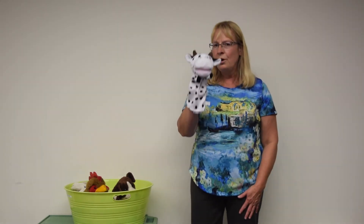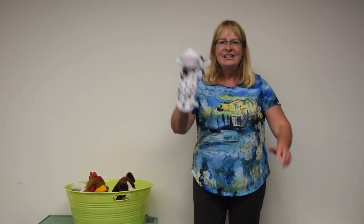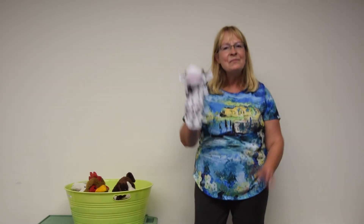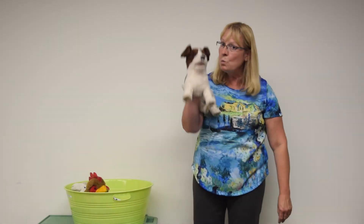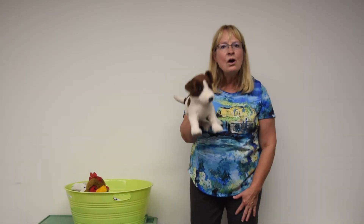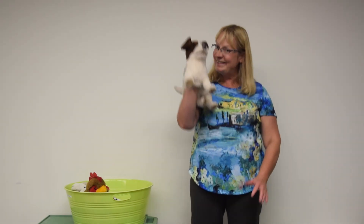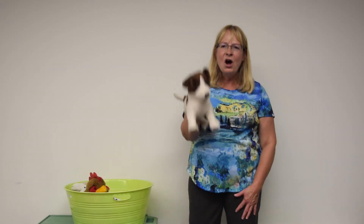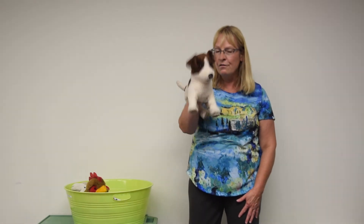We're on the way, we're on the way, on the way to Grandpa's farm. We're on the way, we're on the way, on the way to Grandpa's farm. Down on Grandpa's farm there is a brown and white dog. Down on Grandpa's farm there is a brown and white dog. The dog, she makes a sound like this — woof, woof. The dog, she makes a sound like this — woof, woof.